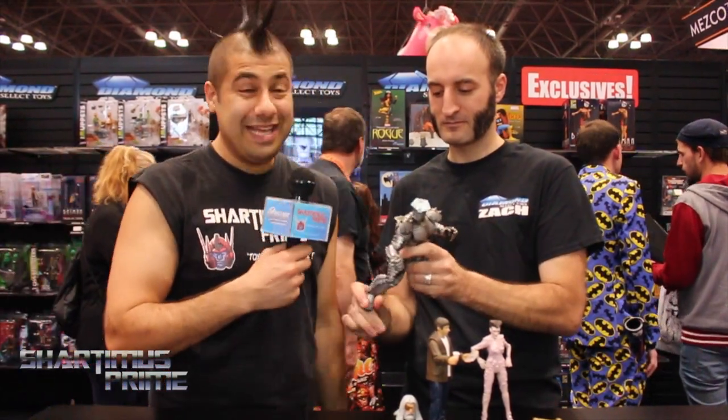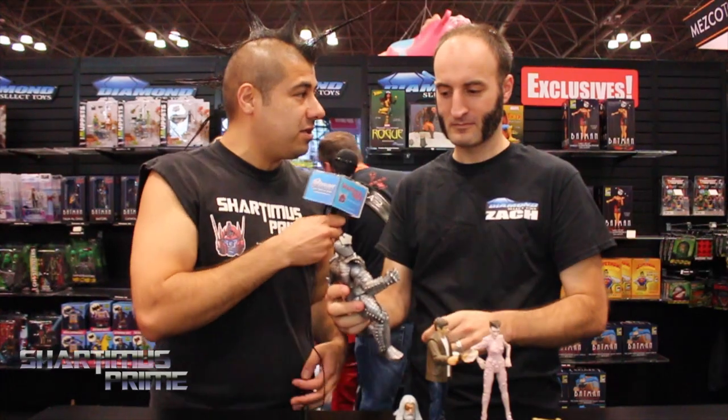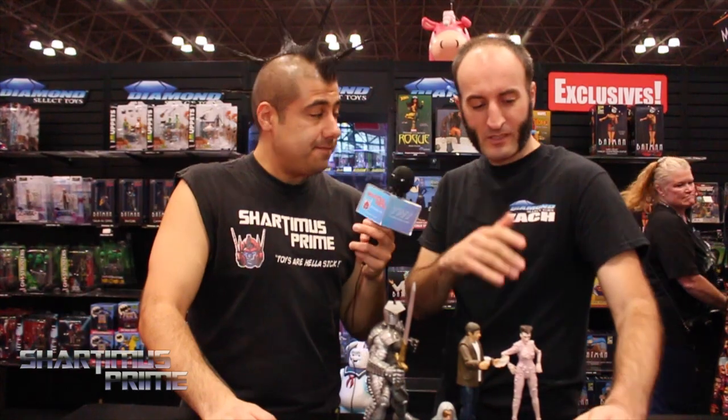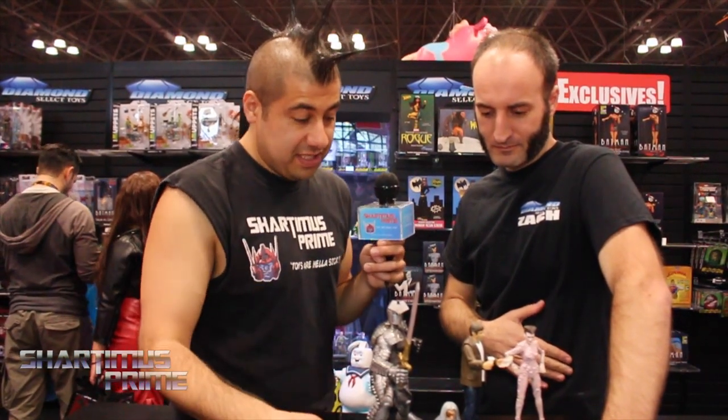That's actually pretty awesome, man. It's been a while since we've gotten one of these bigger Selects, like the Juggernaut, the Rhino. I think those are the last few that were kind of like on this massive size. Yeah, the Hulkbuster was a lot of fun to play with too. That was post Rhino, so Hulkbuster might have been the last big one. Savage Hulk was not too long ago either, but he was a special case — he didn't have that much articulation compared to this guy right here.